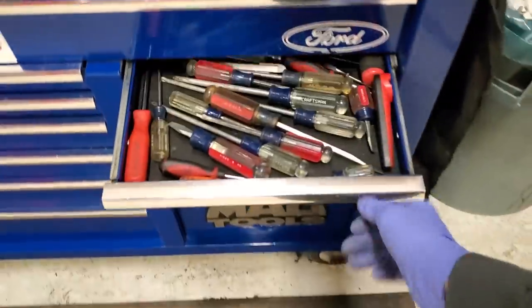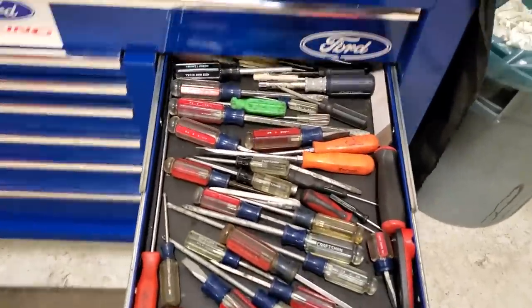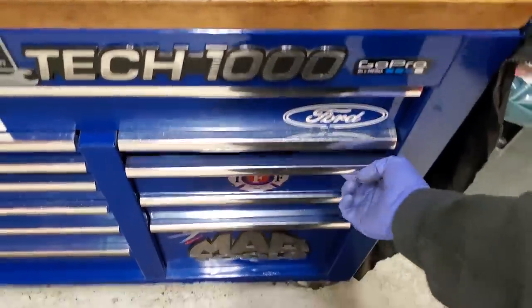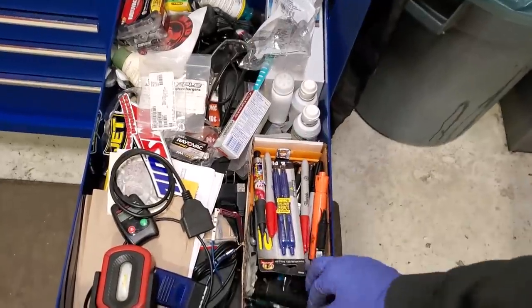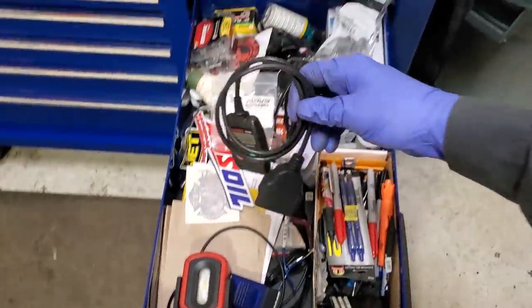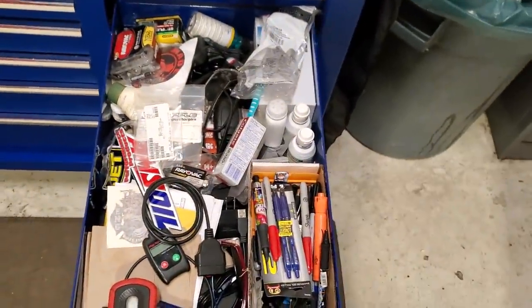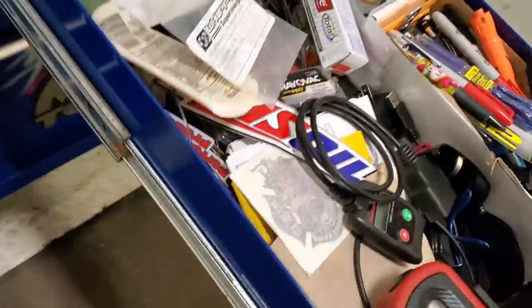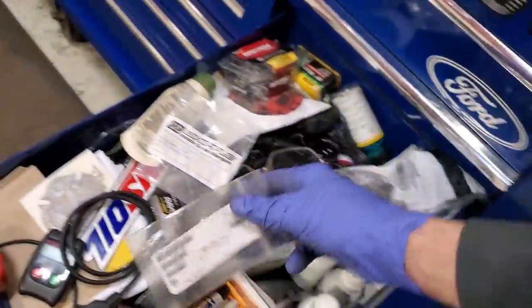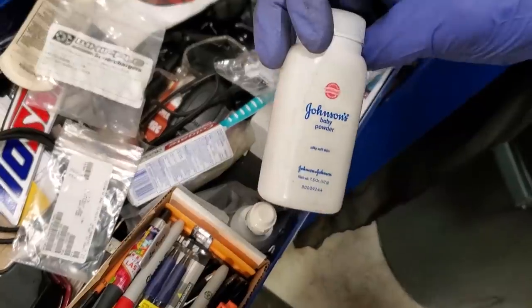Got one of these things to remove the broken spark plugs out of your 5.4 — gotta have one of those. Come over here to the top right side — got all our screwdrivers. Don't really go in that drawer too often. Then there's the miscellaneous junk drawer: pens, garage door opener. Real quick — I don't want to grab IDS, I just want to know what the code is. Sunglasses, safety glasses, little baggies, contact solution for those hot days.